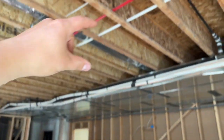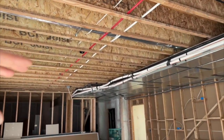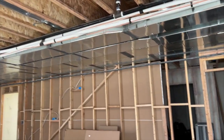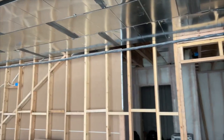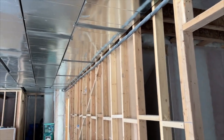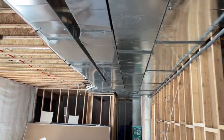These joists are spanning a shorter distance. In order to get them to span all the way across — which is most of the time — you're going to need a load-bearing wall in the middle or near the middle of the house to help support those long joists somewhere in the middle.